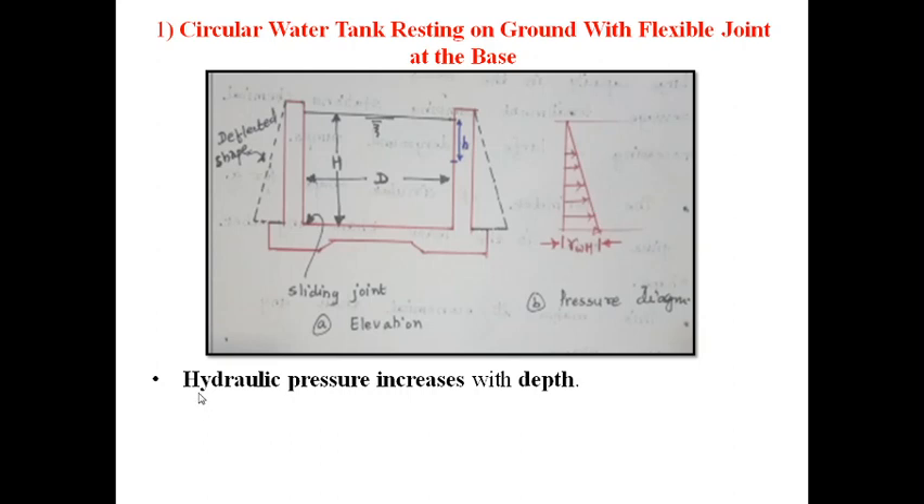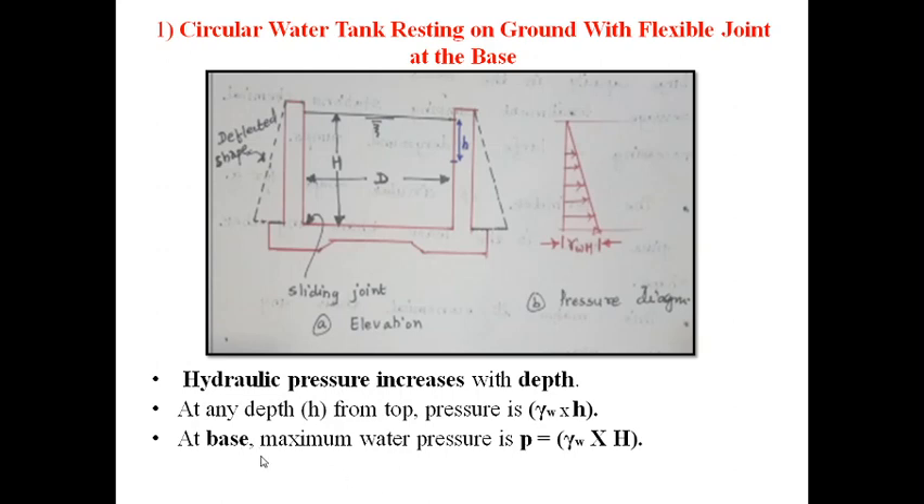From fluid mechanics, hydraulic pressure always increases with depth. When water is filled in the tank, the pressure at the top is zero and increases toward the bottom. At any depth h from the top, the pressure is γ_w × h, where γ_w is the unit weight of water, normally taken as 9.8 kN/m³. At the base, the maximum water pressure is γ_w × H, where H is the total depth of water.